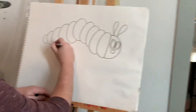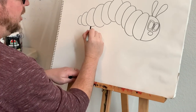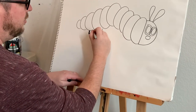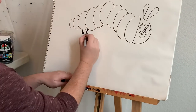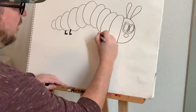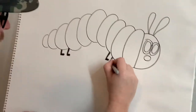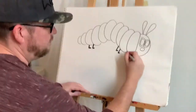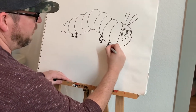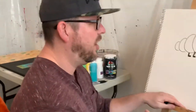Now we need some legs. I'm just gonna draw some little legs — it's just a thick line and a line coming down, just like that for the back. Then we're gonna do the same thing for the front — another four legs up here at the front. If I'm going too fast, you can pause the video and catch back up.